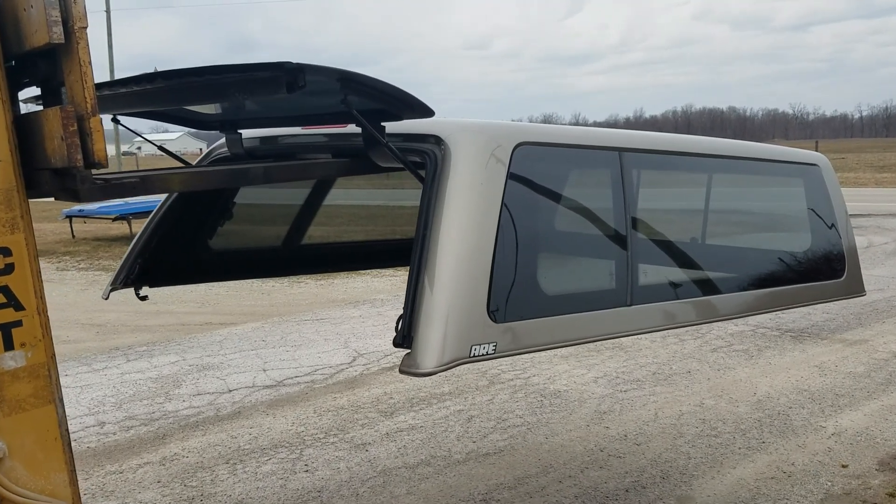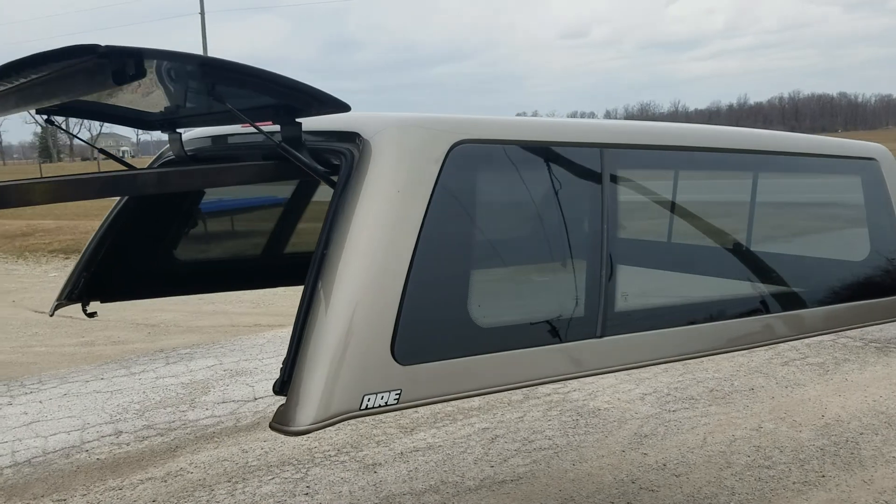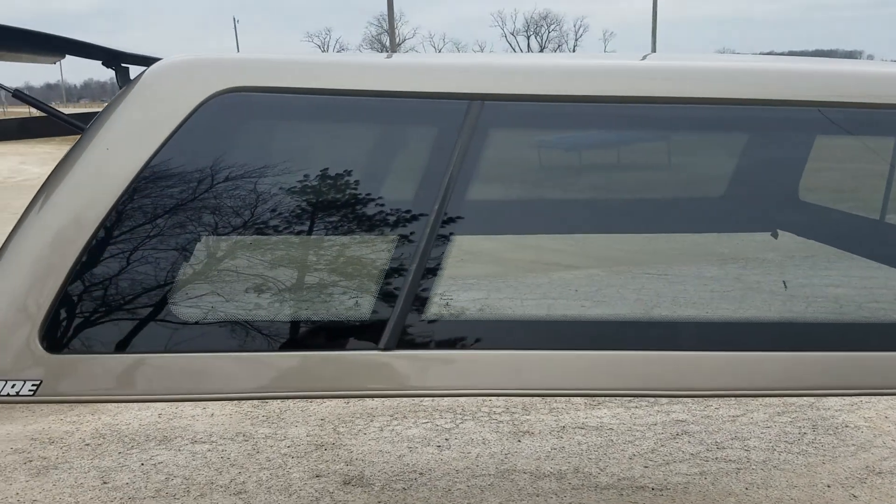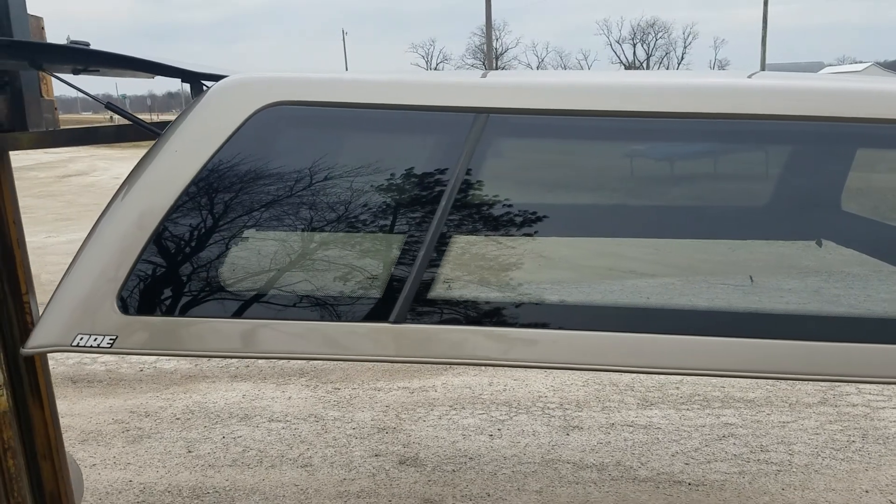We have an ARE Z series cab-high truck cap here. The Z series is the top-of-the-line unit for ARE.